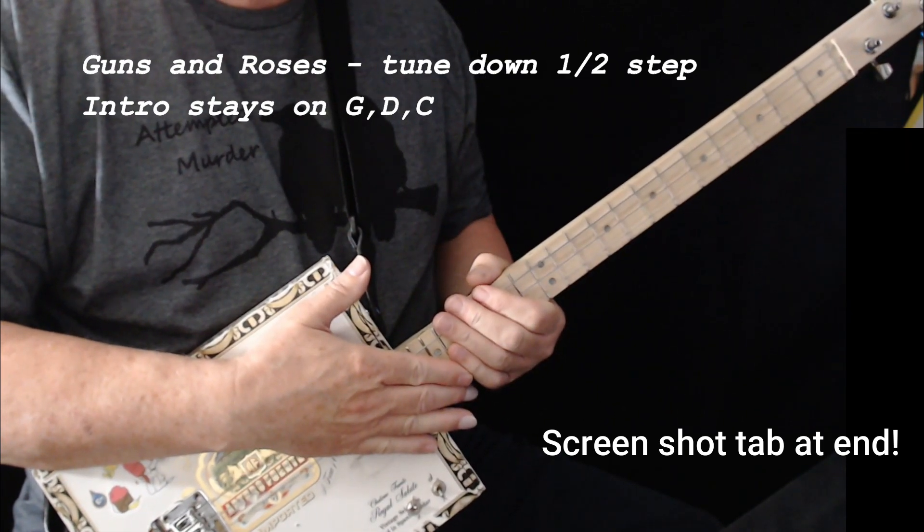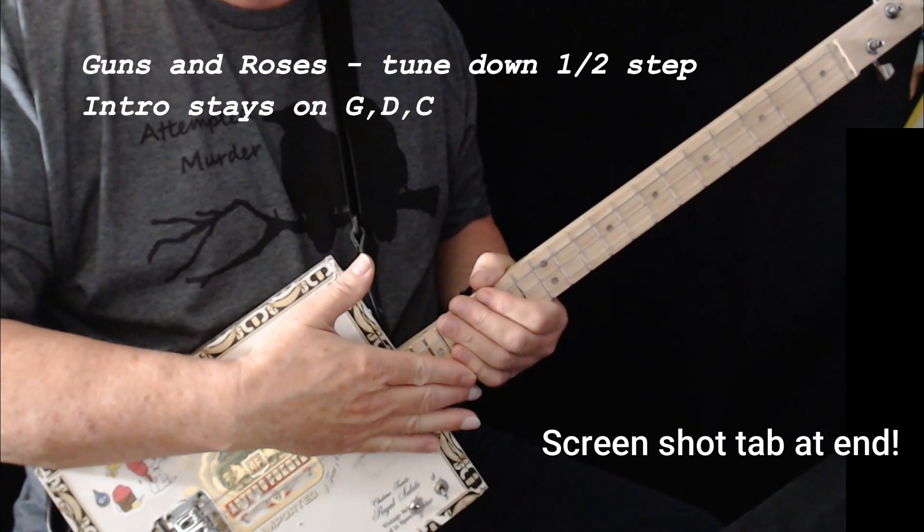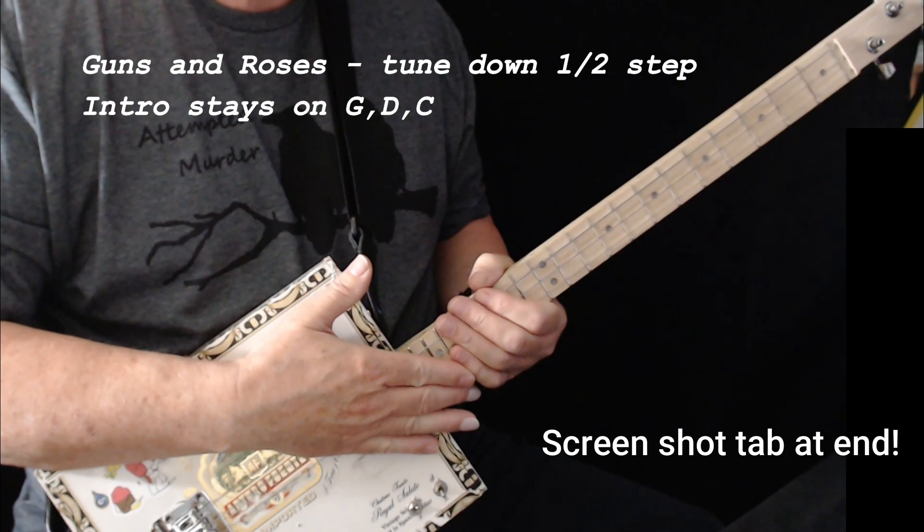And that's all there is to that. Hopefully that'll help you get through Knockin' on Heaven's Door no matter which version you prefer to play. Have a great day, bye.